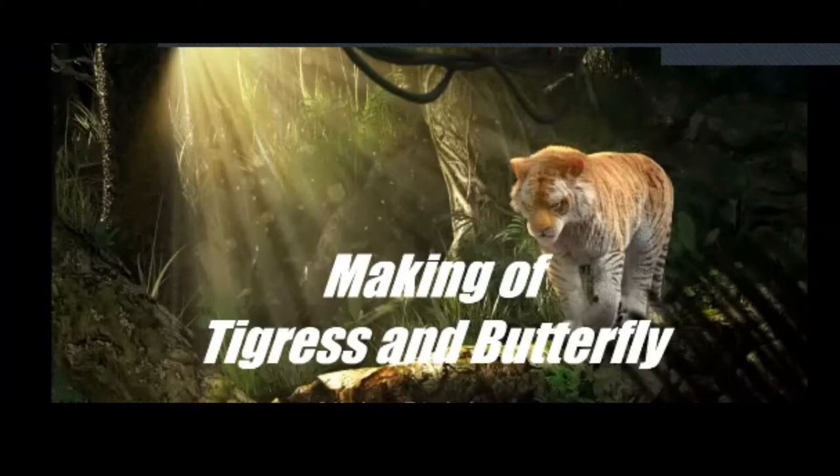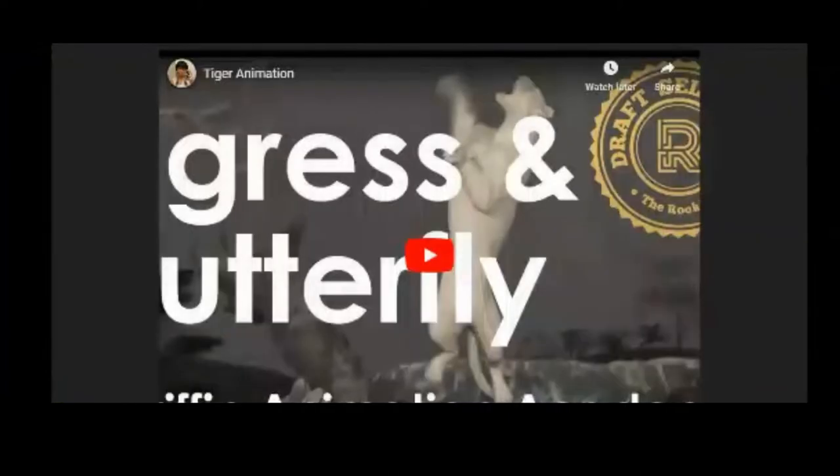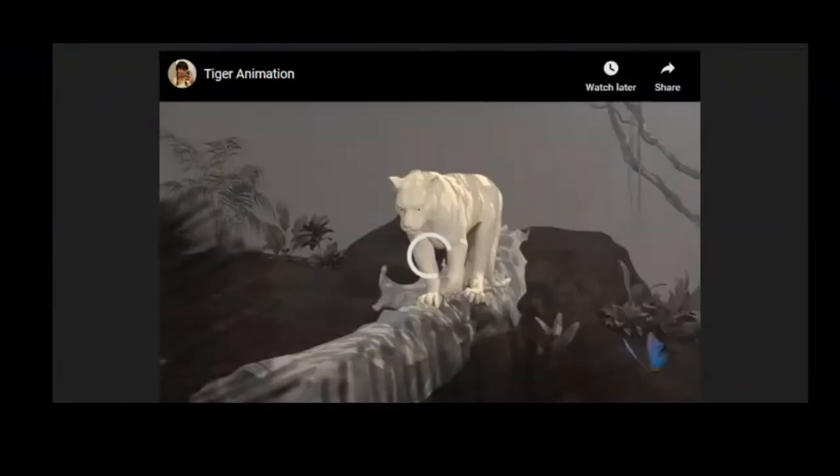I'll be presenting my shot and the progress of how I made 'Tigress and Butterfly.' I'll show the shot to you just in case anyone hasn't seen it.